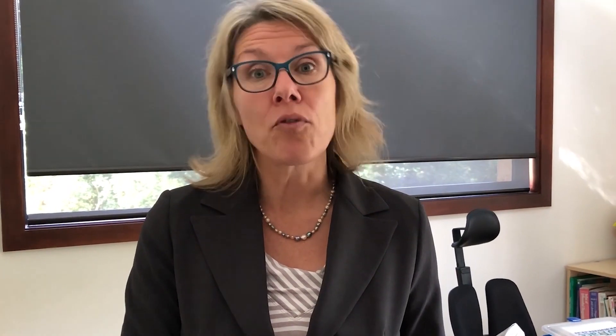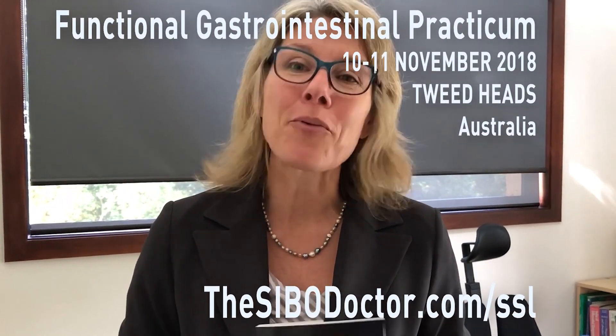Now, the Riddler's gastric acid reflex point is only a small portion of a two-day live event being taught by Dr. Steven Sandberg-Lewis, who's coming all the way from Portland to Tweed Heads on November 10th and 11th. He's the author of the Functional Gastroenterology book — a wealth of information — and he will be teaching this live hands-on course covering how to assess for hiatal hernia syndrome, ileocecal valve disorders, and all sorts of very useful maneuvers and reflexes that are going to really catapult your practice forward. We can't wait to see you there!